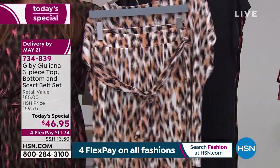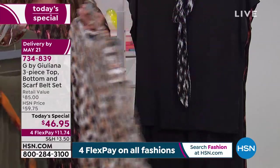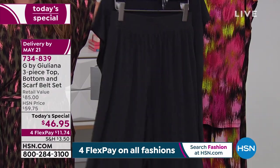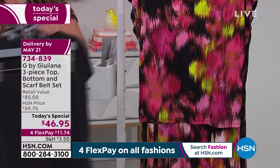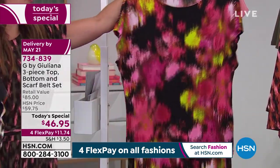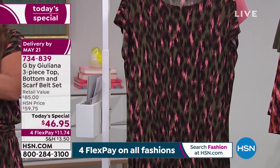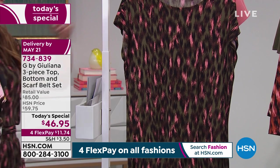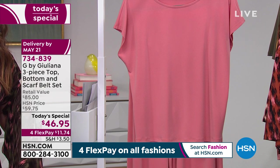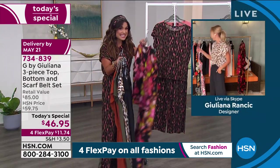This is one purchase that is going to carry you through the year with multiple different looks. Order in extra extra small through 5X — we have petite, average, and tall inseam. Petite is 28 inches, average is 31, and tall is 34. Stay true to size — you do not need to go up or down. It is meant to have that elegant drapey look. Machine wash, tumble dry. You get the top, you get the pull-on pants, and you get the sash. You cannot beat this deal.